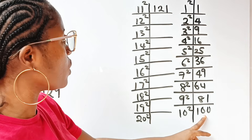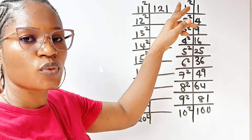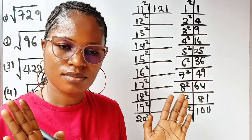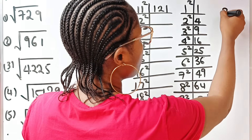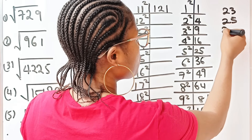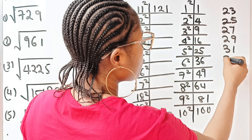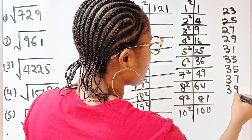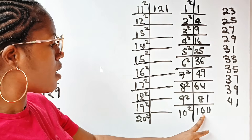All you need to do is keep adding 2 to the number you previously added. We added 21 to get 11², so next we write 23 (that is 21 + 2). Then 23 + 2 = 25, 25 + 2 = 27, 27 + 2 = 29, 29 + 2 = 31, 31 + 2 = 33, 33 + 2 = 35, 35 + 2 = 37, 37 + 2 = 39, 39 + 2 = 41.